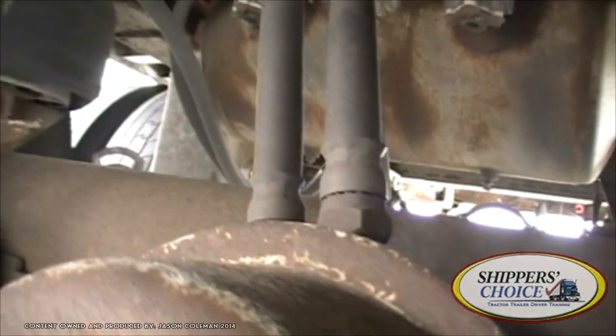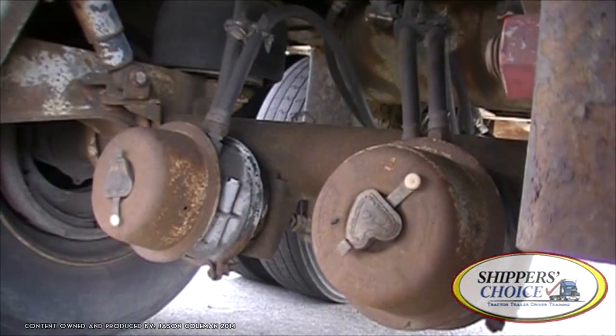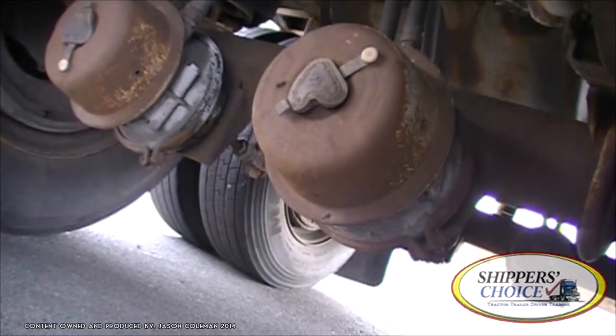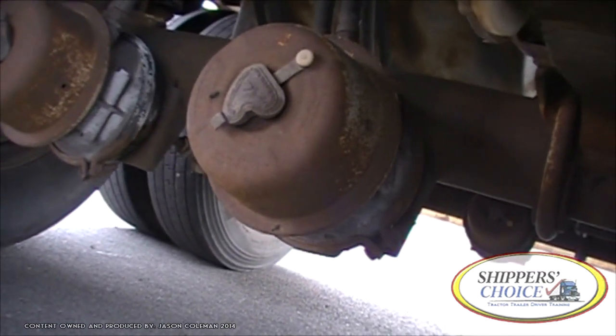Wherever you have an air brake chamber, you're going to have a slack adjuster on the rear side of it. My slack adjuster sits at a 90-degree angle when the brakes are applied, no more than one inch when I pull out on it, and all cotter pins are in place. Don't forget to check your brake shield. In this case we have no brake shield, so I'm looking directly at my brake shoes and lining — no less than a quarter inch of thickness, no oil nor grease present. Not cracked, bent, or broken.